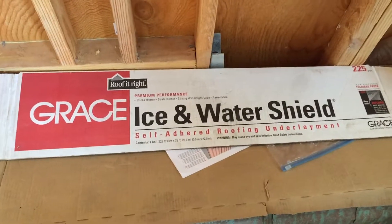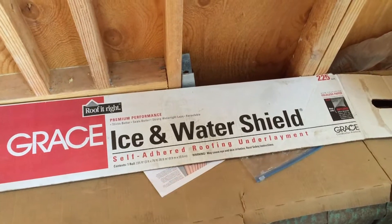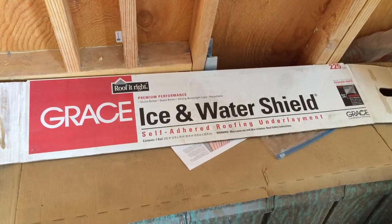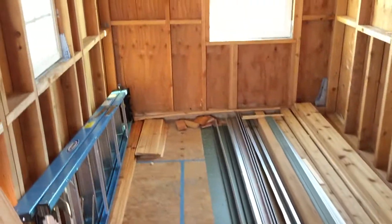What I put on my roof — what everyone should put on their roof — is self-adhering roofing underlay. It'll last forever, practically. It's good stuff. And it's a tiny house, so for the cost of it, it's worth it. Now we'll come over here.